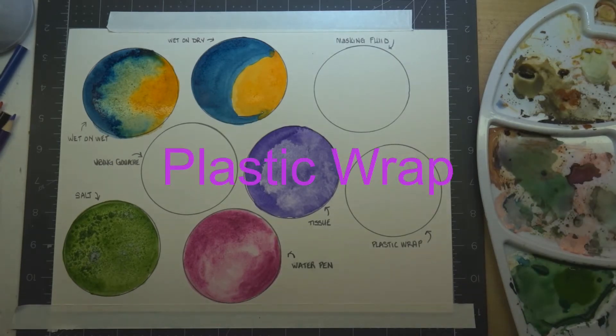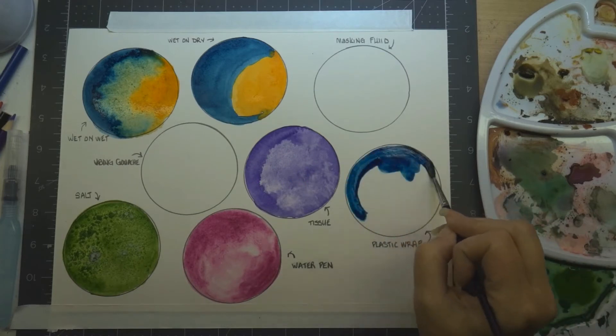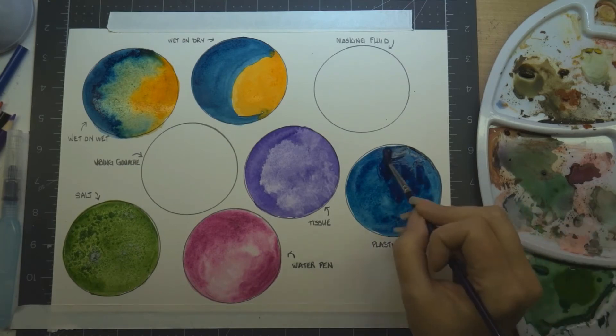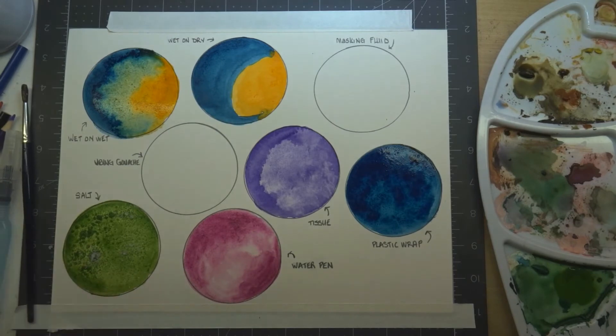The next technique is plastic wrap or cling film. I really love using this for backgrounds — you get the effect of leaves or foliage. It works best if you put down a good strong layer of color, because the plastic wrap is going to pull some of that up. Put on a nice good amount of watercolor, then put the cling film down. You can move it around while it's still wet, but I like to let it dry a little bit before pulling it all up.